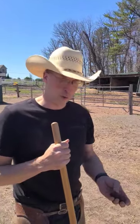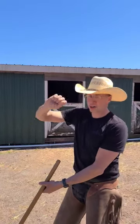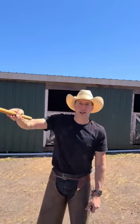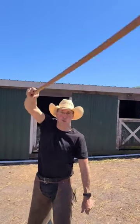Two things you need in order to learn how to throw a rope: you need a broom handle or a fork, and you need a flat stone. The technique for rolling your wrist over your head with the rope — take the handle of the fork and roll it over your head. The same motion you use to keep that over your head is the same motion you use to roll the rope over your head.